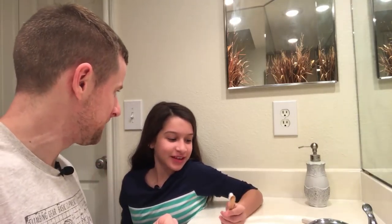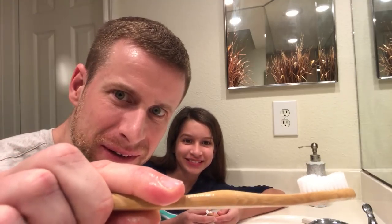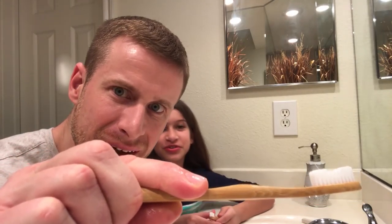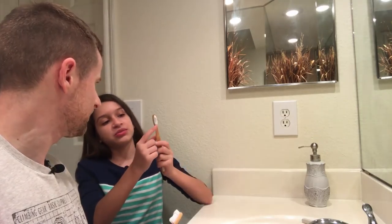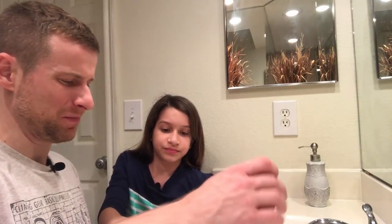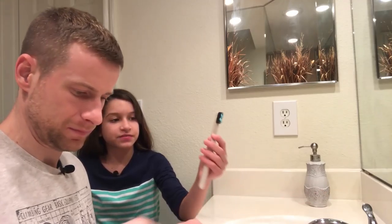The bamboo brush left us feeling refreshed, but the feeling of the wood handle against the mouth was kind of weird. One of the bristles already looks loose after just one brush — probably from brushing too hard. The bristles themselves felt really soft, but the bamboo texture in the mouth just didn't feel right.